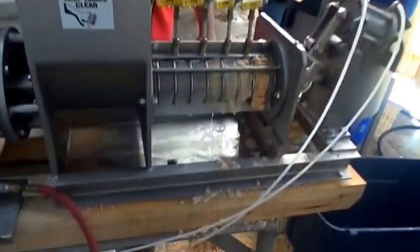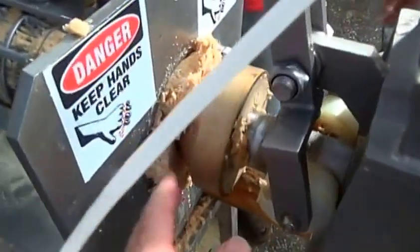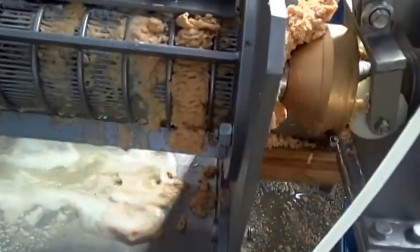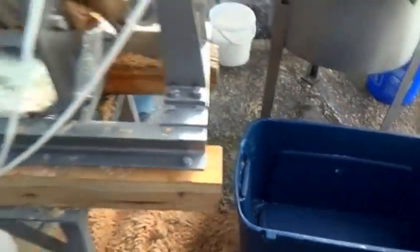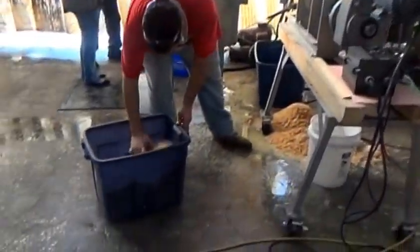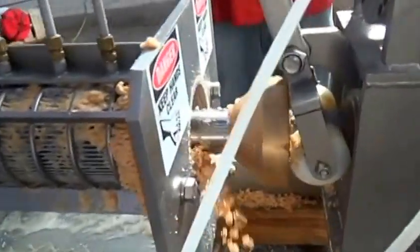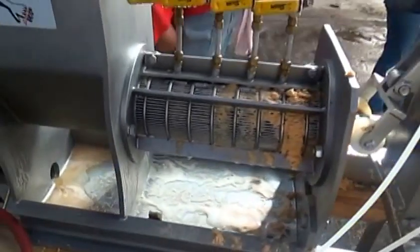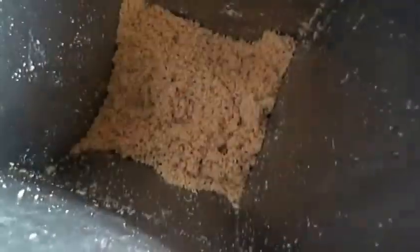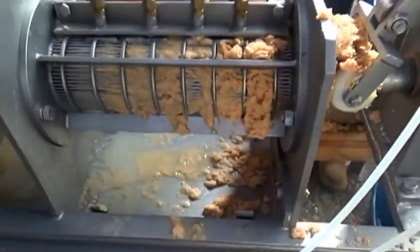We're getting ready for the second test. I'm going to open the discharge cone and you can see what happens when you open the cone. We got this material — we're ready to run a second test. We're getting started on the second test. We are now feeding the press cake from the first pressing. We're going and what we're finding is we're feeding and it's coming out as press cake, but we're not getting anything through the screen.